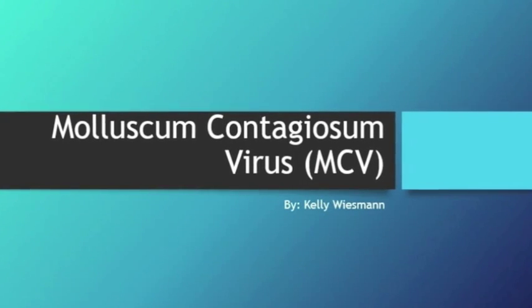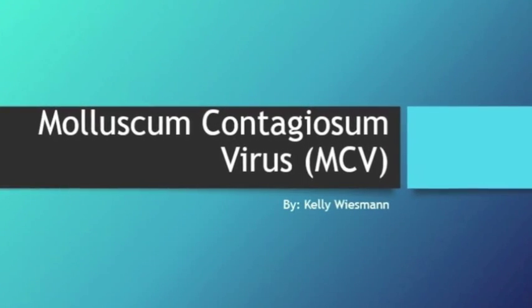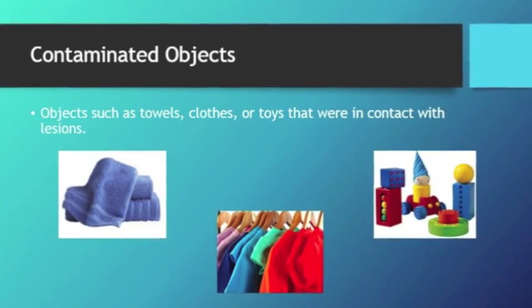Hi, my name is Kelly Wiseman and this is a public service announcement about molluscum. Molluscum is caused by a virus that can be passed through sexual contact or contaminated objects. The only symptom of this virus is lesions. Lesions are a small bump on the skin.